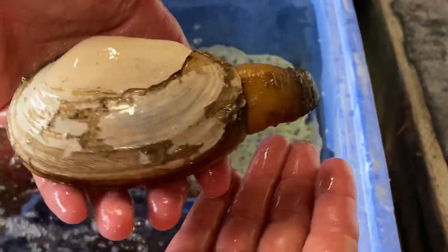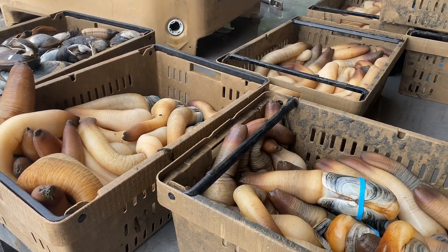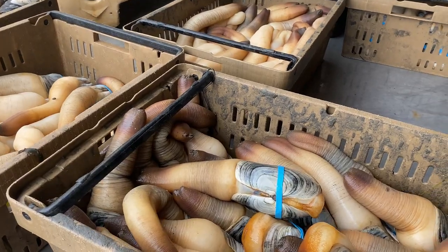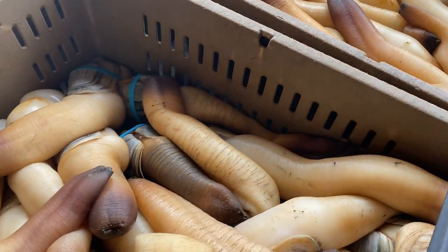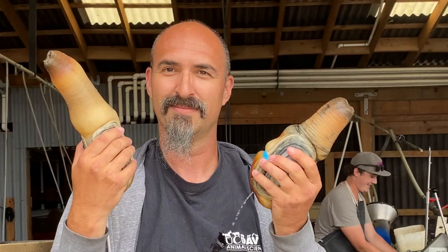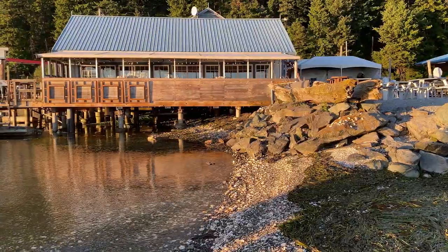As I was getting discouraged, the harvest crew showed up with crates full of the Pacific West Coast favorite — giant geoduck clams. Let's join William in the Taylor Shellfish Farm's kitchen and learn how to clean and cook geoduck and see if he has any geoduck recipes to share with this giant clam.